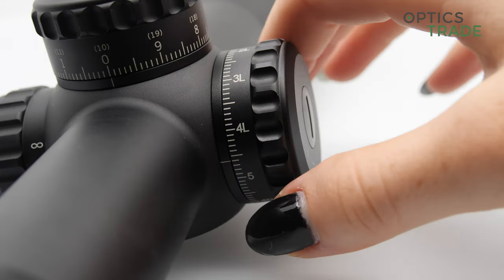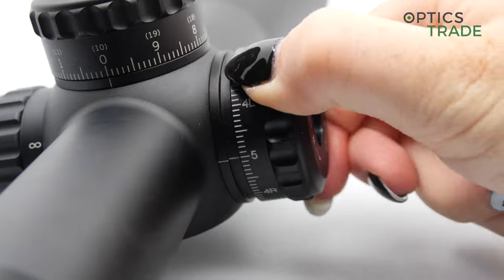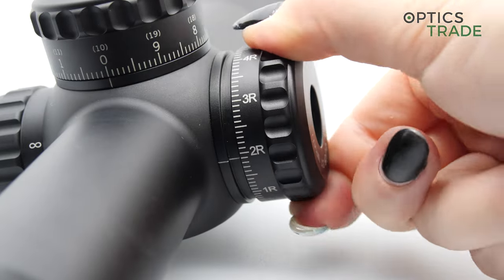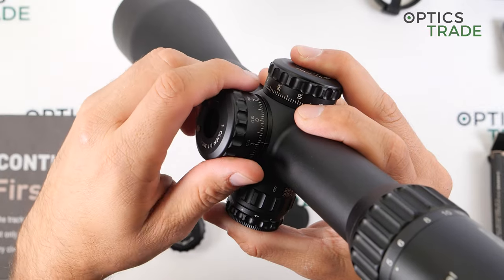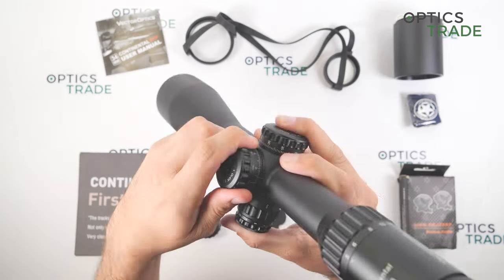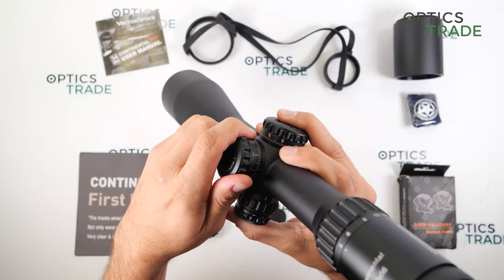The clicks on this scope are extremely good — very tactile with a really nice feel, and you can clearly feel every single click.